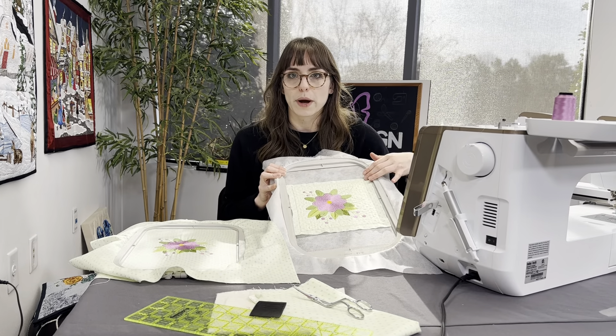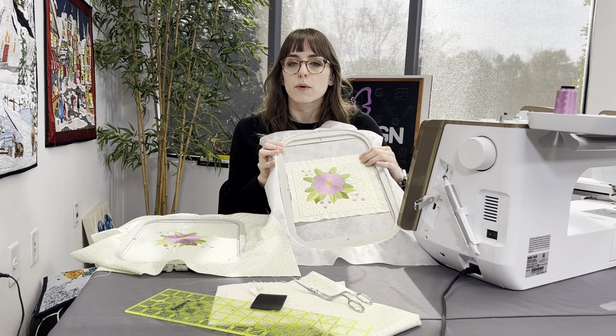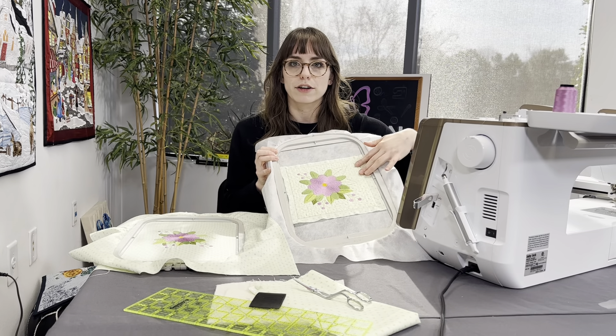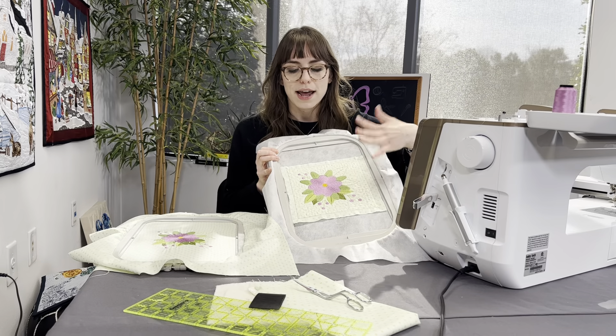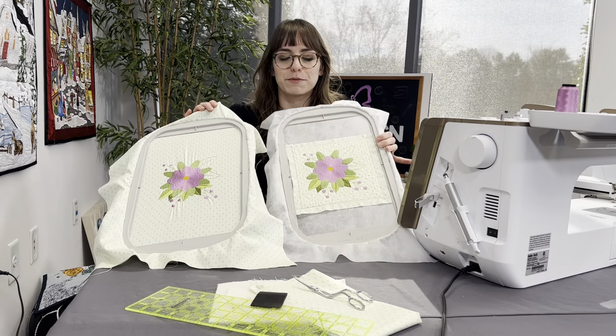Once we lay our batting down and trim away any excess in our square or rectangular quilt block, we then lay our base fabric down. You'll see that the quilting stitches are built right in — I chose the quilting stipple background and this flower together, and that saved me fabric. You can already see the difference: the first hoop versus this one.